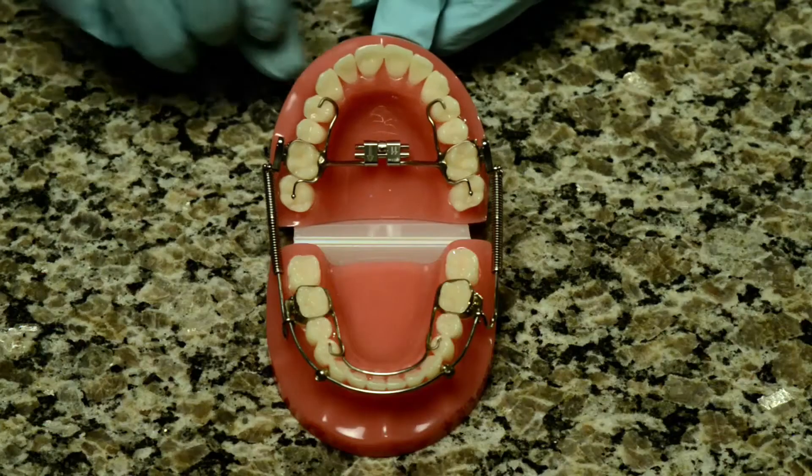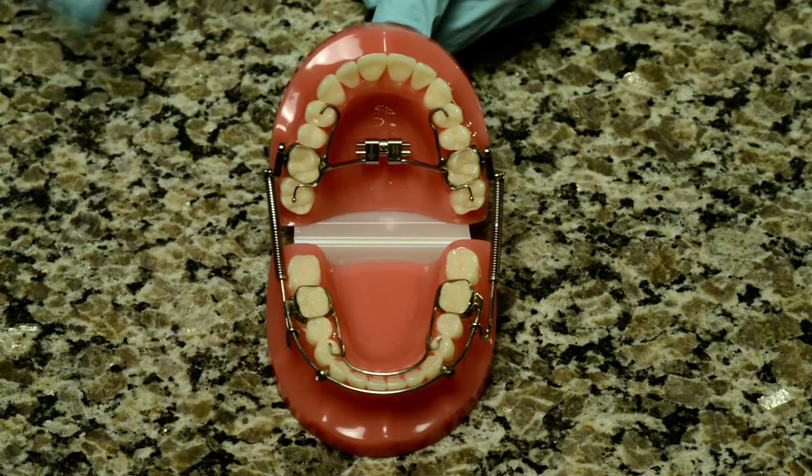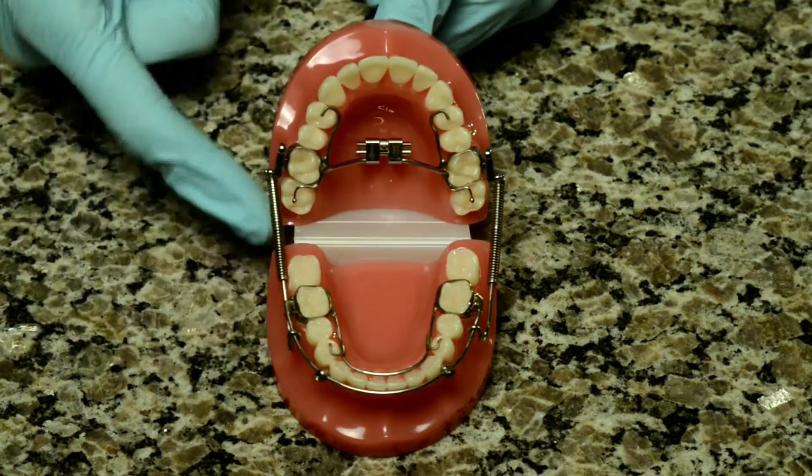The Crossbow Appliance is used to correct overbites. It consists of two portions, one for the upper jaw and one for the lower jaw. They are connected by spring attachments to the upper molar teeth and a push rod attachment to the lower wire. The appliance works by pushing the top teeth back and the bottom teeth forward.